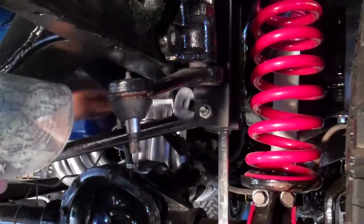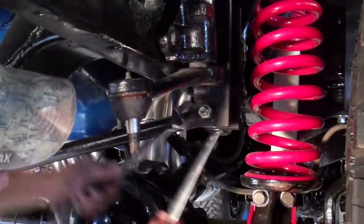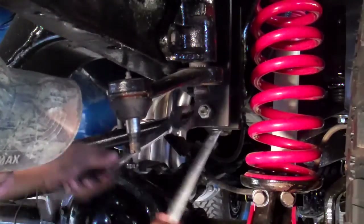Here you can see James working on the track bar bolt — we're going to get that out of our way. We'll try not to take it completely out; hopefully we don't have to. We'll know in a minute.